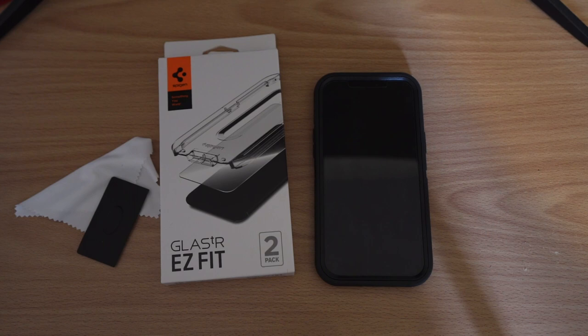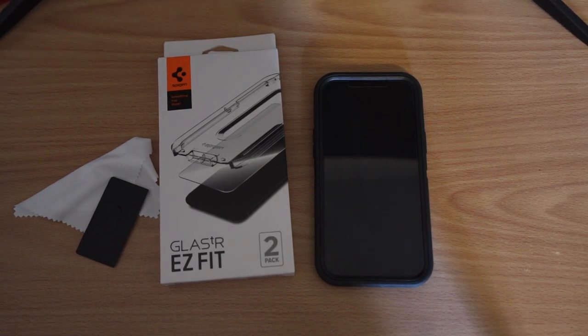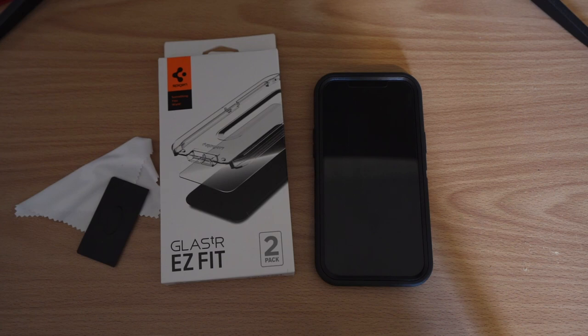As far as installing screen protectors in general, I heartily recommend doing it in a bathroom — you can do it in a shower and use the steam to draw the dust down so you don't have to worry about it getting under your screen protector. Use the cleaning supplies included, wipe your phone down thoroughly, and then install the screen protector using the instructions provided. Very simple.